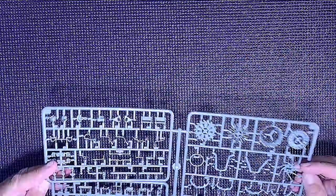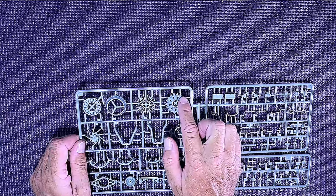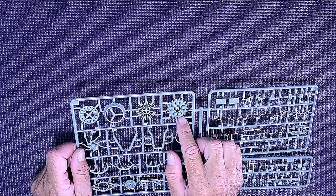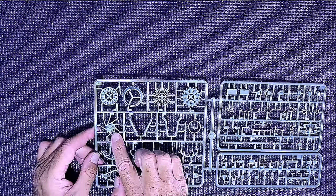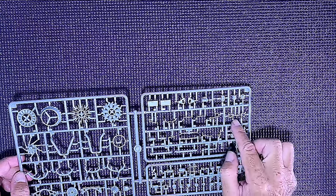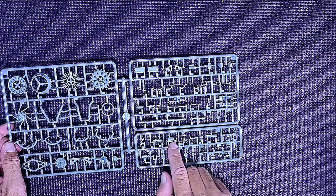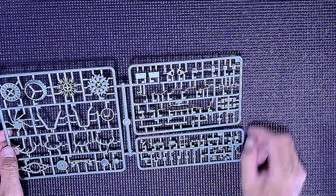It looks like about three sprues on one here and this looks like the engine. Look at all the cylinders on that — it's like an aircraft engine, or radial engine. Very nice, detailed, delicate parts in there. Look at the engine — all the piping, it's going to look incredible. Small bits, more cylinders, more containers, and little buttons on a control panel of some sort.